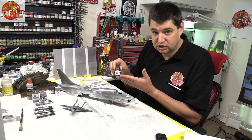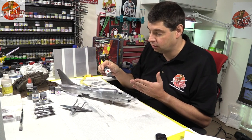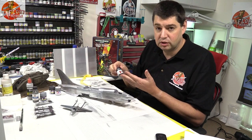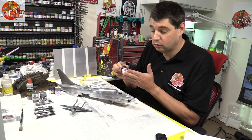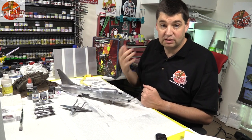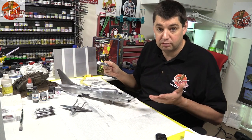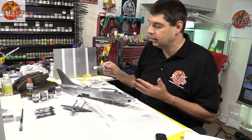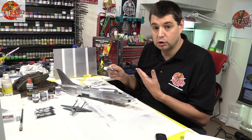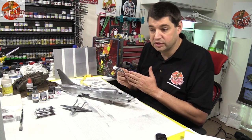The other one is the non-buffing type — although they do a buffing type as well — and this is the Model Master Buffables non-buffing metalizer paint. They do two types: buffing and non-buffing. This is the non-buffing one, and I think it's one of the best ones for a straightforward out-of-the-bottle metal sheen. Then obviously the new boy on the town — we all remember Rub and Buff. This is a new slant on it: AK Interactive just released it, they call it True Metal. We played with it on the live show and loved it.